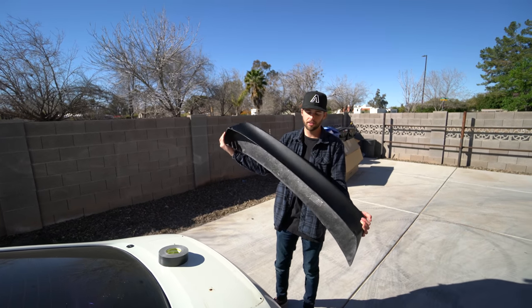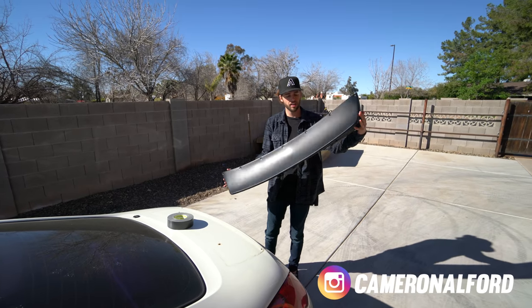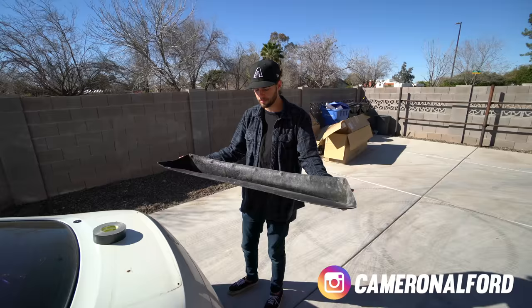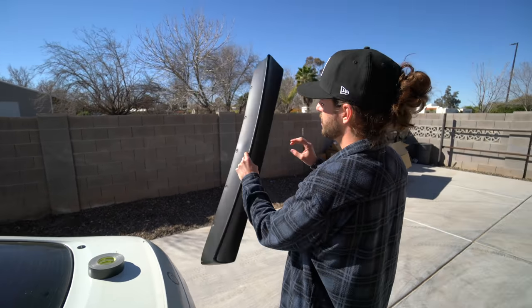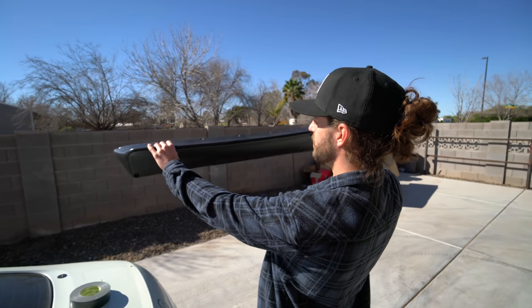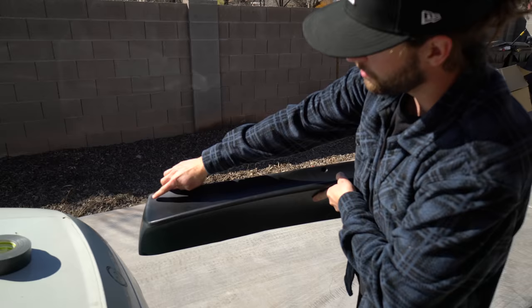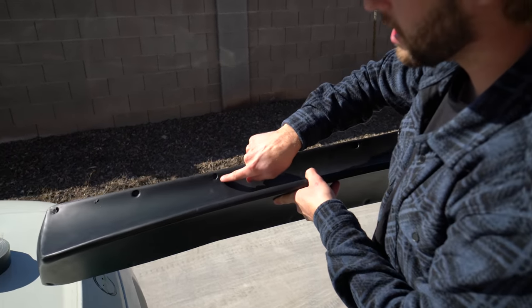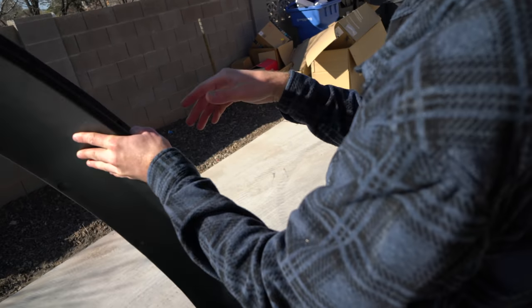Welcome to another video. Today we have the Duraflex rocket bunny style duck tail build. We let it sit out in the sun so it's a little more flexible and easier to work with. We want to show a quick overview of the quality. The shape isn't the straightest thing you've ever seen, nor are the holes very consistent. This one's kind of boogered, this one's good, this one's kind of cracked and weird, and the sizes vary all around.